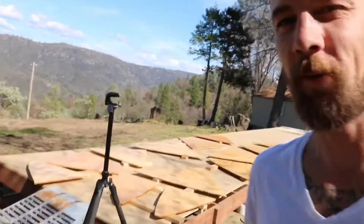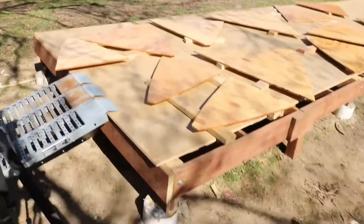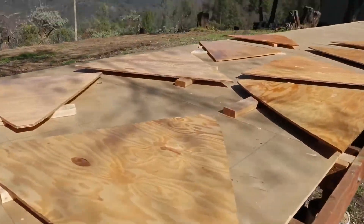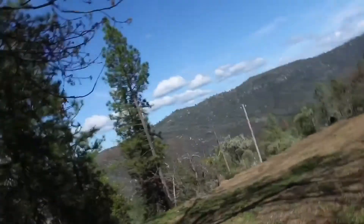Hey guys, I've got great news — the first coat of epoxy is on the boat. We've got the lower bulkheads right here, they got a fresh coating on one side only. We're waiting for it to dry so we can flip them around. I'm super stoked — got a couple more to do and then call it a day.